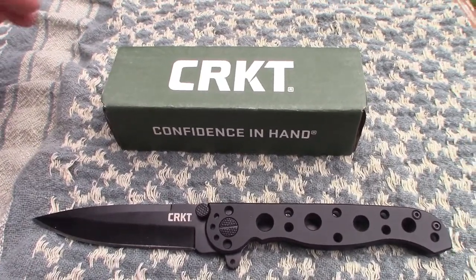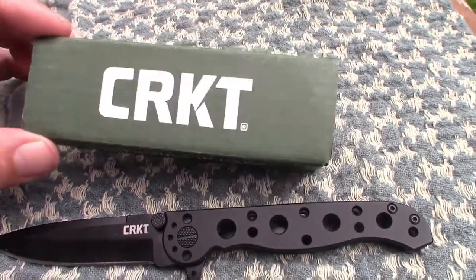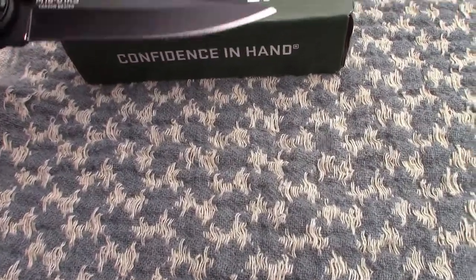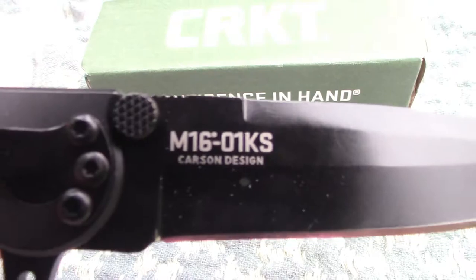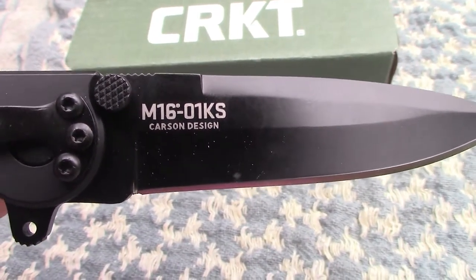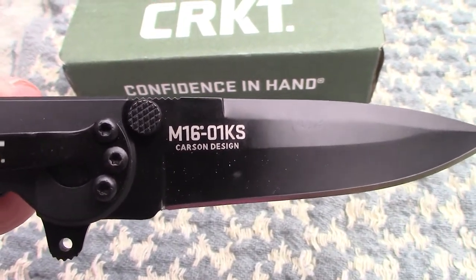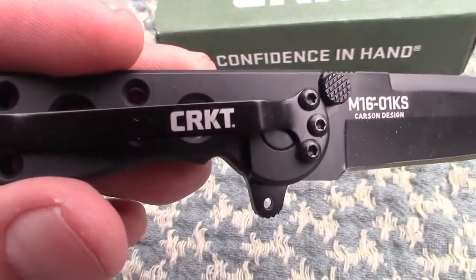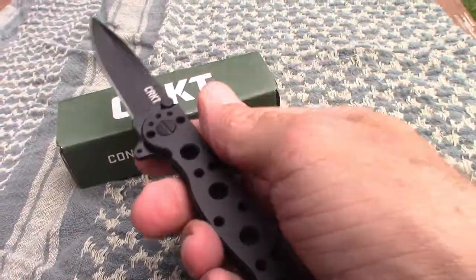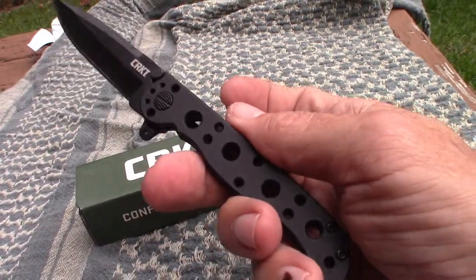Here is the knife closer up. It came in a nice little CRKT box. The model is the M16-01KS. You can see it says Carson Design, meaning it was designed by Kit Carson in Kentucky. What a great knife — as soon as I took it out of the box I could just feel the quality.